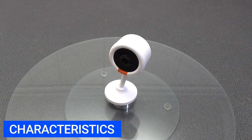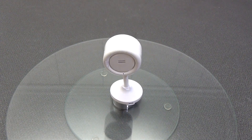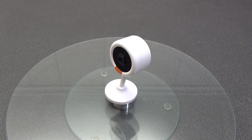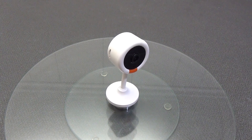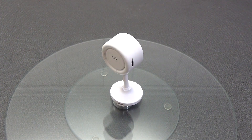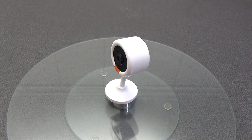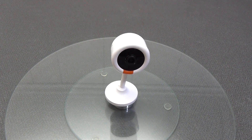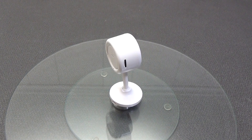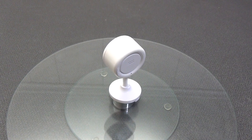Specifications: Model TY05, video resolution 3MP at 2048x1536 pixels (2K video). Lens 4mm, viewing angle 100 degrees. Tilt angle 360 degrees left and right, and rotate up and down 70 degrees. Wi-Fi connection, controlled via the Tuya Smart application. Visible IR illumination, two-way voice communication, and support for motion detection notifications with motion detection zone selection.